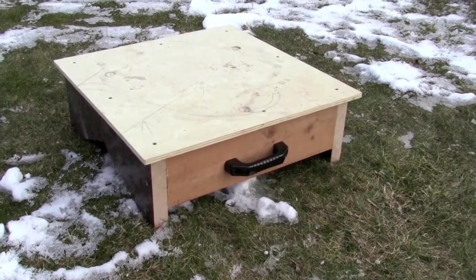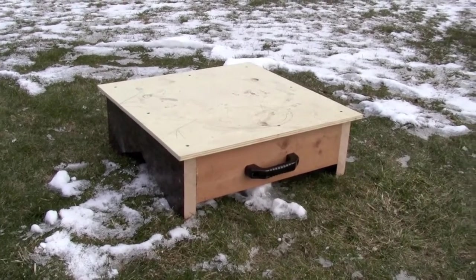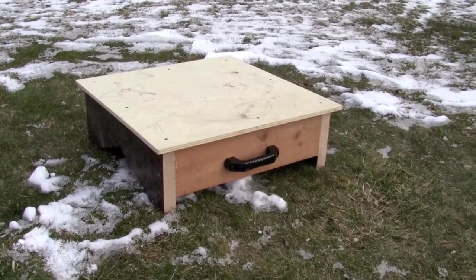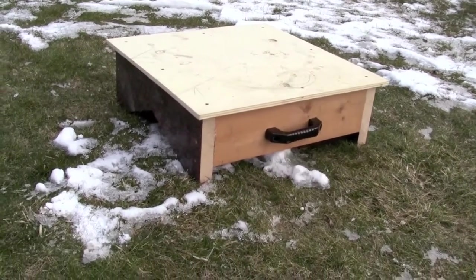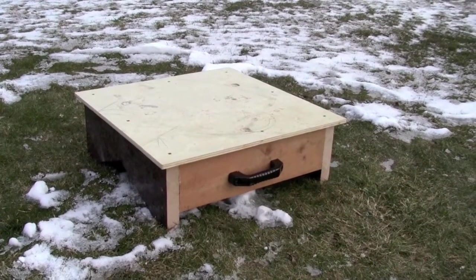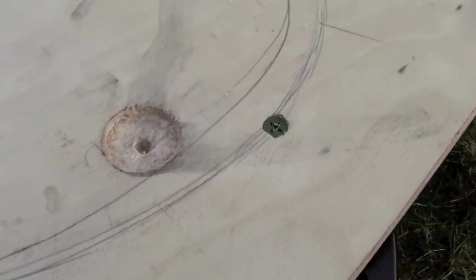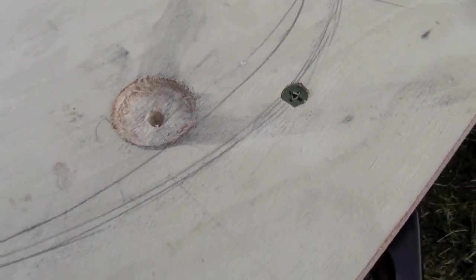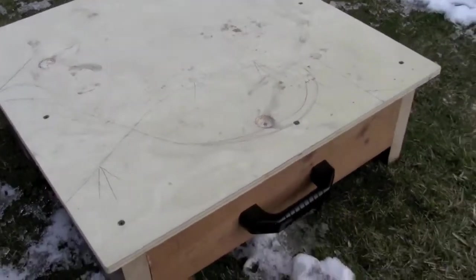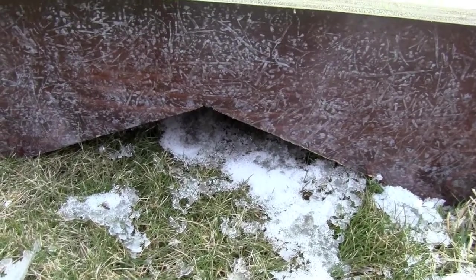This is a little table we made to get the Dobsonian up out of the moisture — as you can see there's ice and snow here. If you put the battery pack on the front of your base, you can use the handle to cart it around. It's about eight inches high. The legs should be cut with a nice big V so that they go down into the ground but stop.